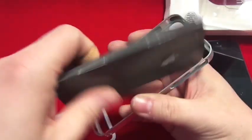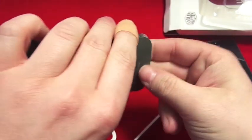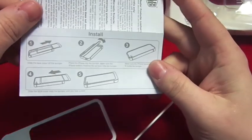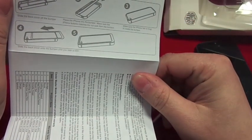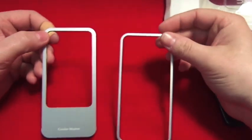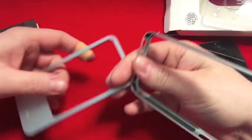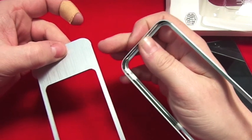Let's slide the back off, get the piece of card out. Inside the card it has got installation instructions — we don't need those. As you can see, that's the actual case — it's a two-part case, and this bit has a special locking mechanism in it.